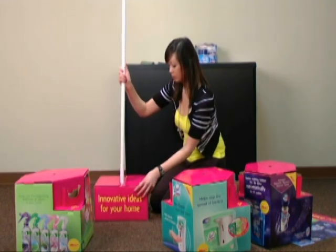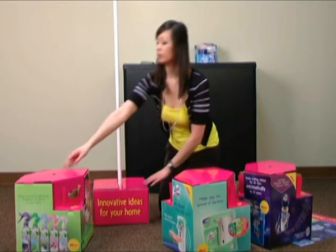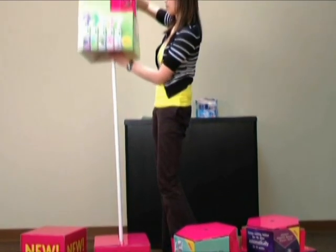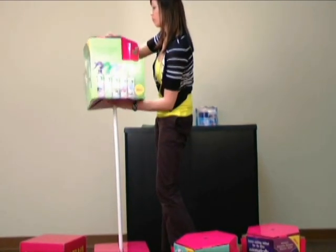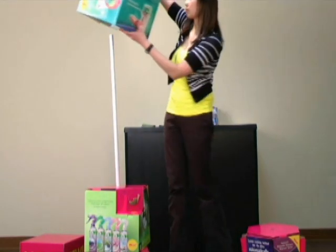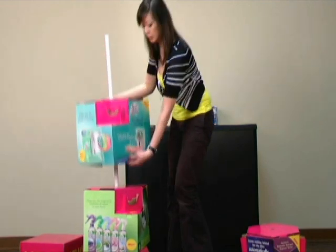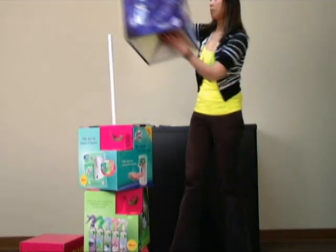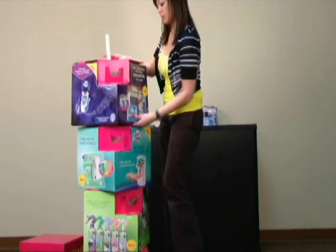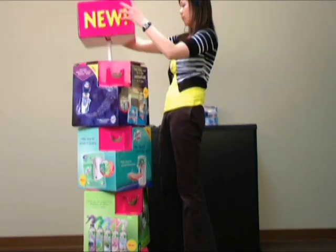Place the box labeled Innovative Ideas for Your Home on the ground and put the pole in the center spot. Next, slide the Airwick cube down the pole until it rests on the bottom box. Slide the Lysol cube on top of the Airwick cube. And lastly, add the Quantum Finish cube. Finally, add the New box to complete the structure.